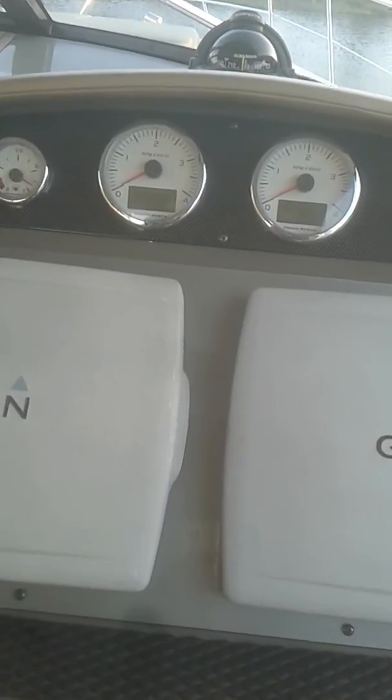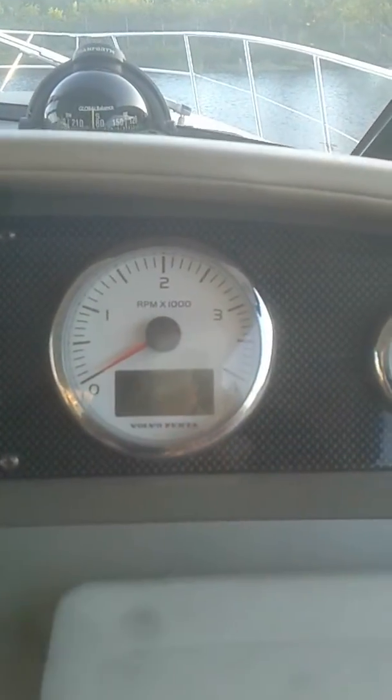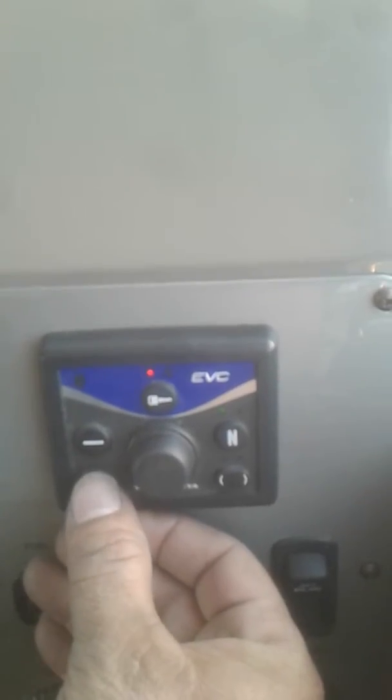Once it wakes up and does all the calibration and recognizes everything the engine has, everything gets married inside the engine. It's gonna ask you to recognize if you have more than one engine, which is what's happening here — it's asking me if it's port, and that's on my starboard.